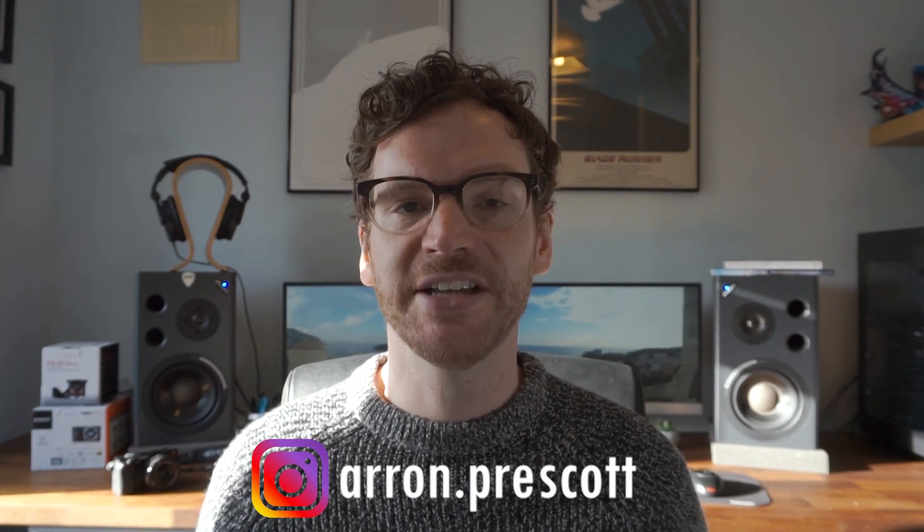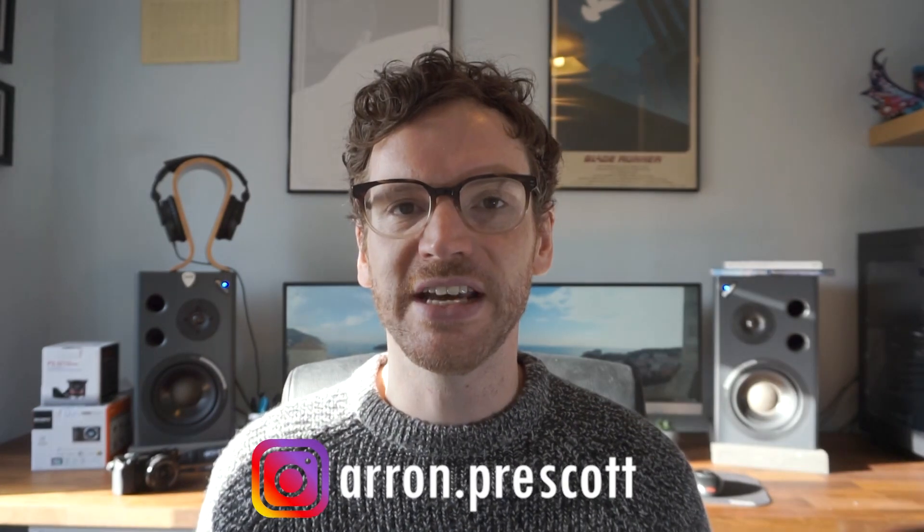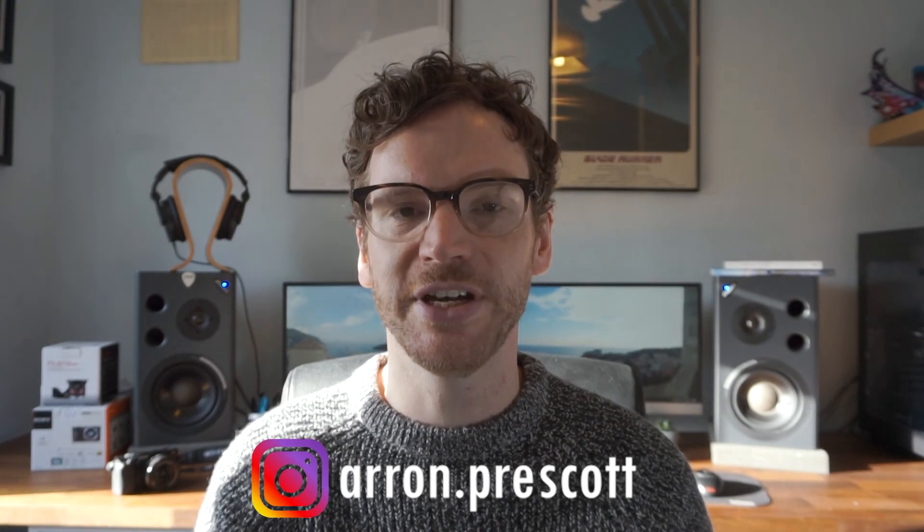So there we go — that's five settings I've found particularly useful for the Sony A6000. Are there any settings that you use that I haven't mentioned? Let me know in the comments below. As always, if you've enjoyed the video, please consider subscribing to the channel and dropping a like. You can also follow me on Instagram at Aaron.Prescott, where you can see example photos I've taken with the Sony A6000. That's it from me for now — until next time, see ya.